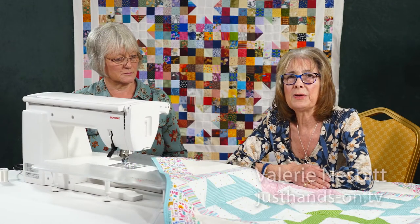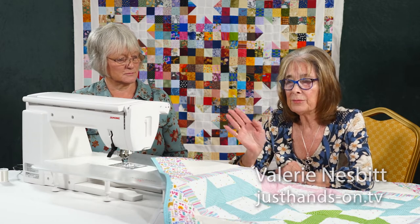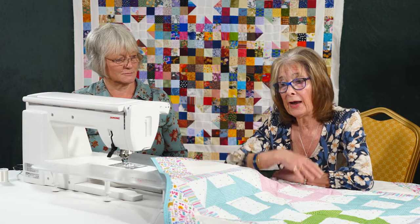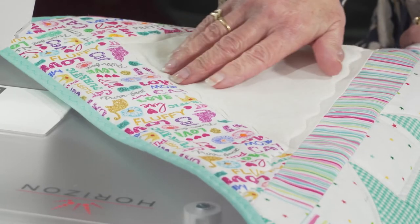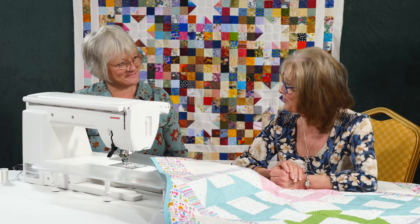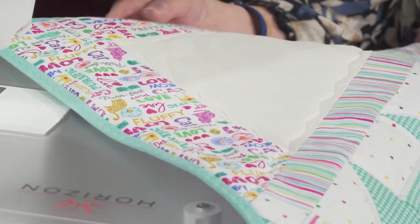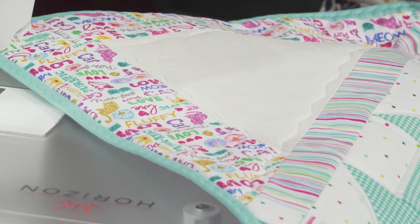Quilting a quilt often leaves people with a lot of anxiety, but this lovely machine has a whole range of quilt stitches to choose from. I've discovered this one — it's called the serpentine stitch. I've changed the settings on it, checked my manual, and saved it to the machine so I can get to it immediately. It creates this lovely wavy effect — it's just fabulous.